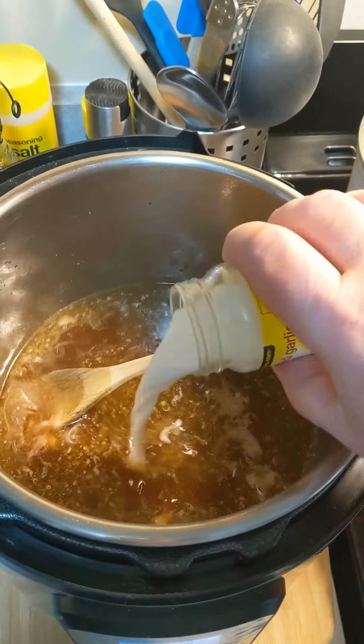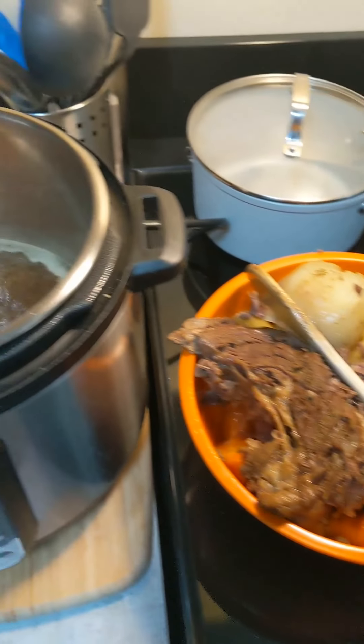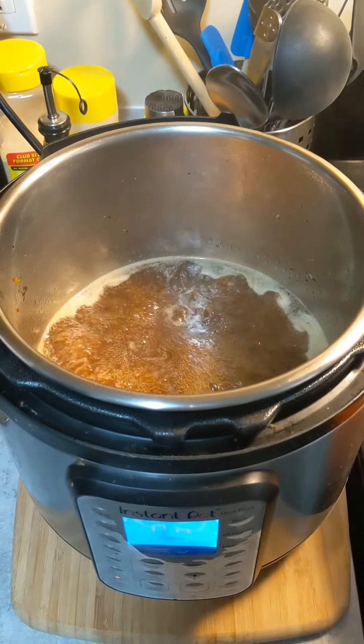I'm going to continue to nurse this along and see if I can get this gravy the way I like it. That's it for supper tonight — that'll last me for three or four meals I would think. Maybe some hot beef sandwiches, gravy over french fries I'll make in the air fryer, that sort of thing. Have a great meal yourself, I hope you enjoyed it. This is Frugal Frank saying thanks again for watching.